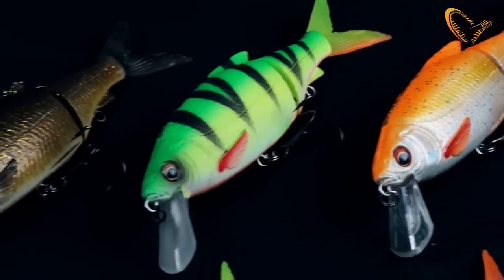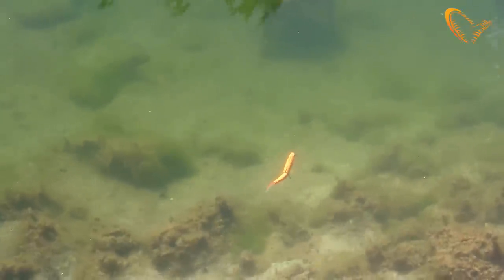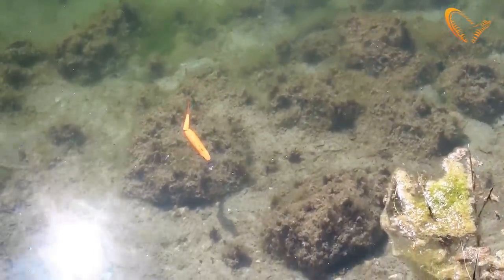The Lipster is designed for cranking down with a stop-and-go retrieve action. You just crank it down and it will roll and flash and kick with the tail. And when you make a stop, it will very, very slowly rise in the water and the pike just inhale it.